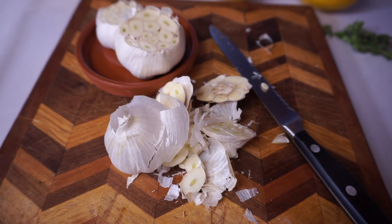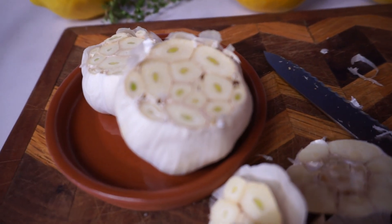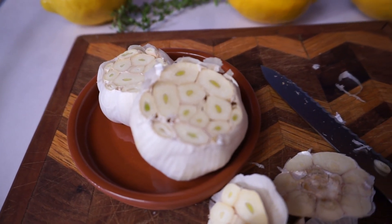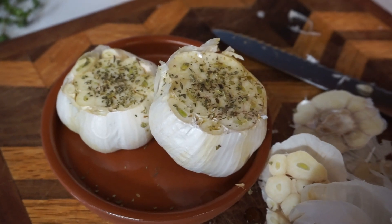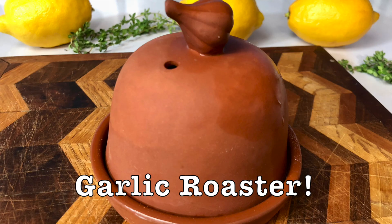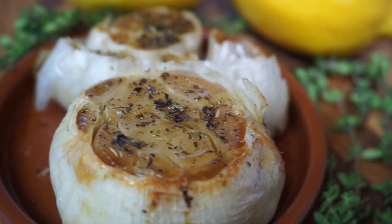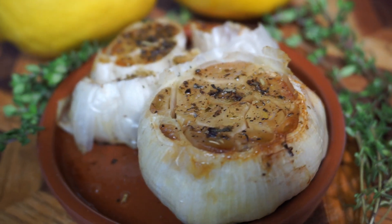What I've done is cut off the base and the top of the garlic bulb, as you can see. Now we're going to be putting on some olive oil and seasoning and bake it in the oven. Nothing is better than roasted garlic right out of the oven. For the dinner we'll be spreading it on our artisan bread and drizzling it with olive oil.